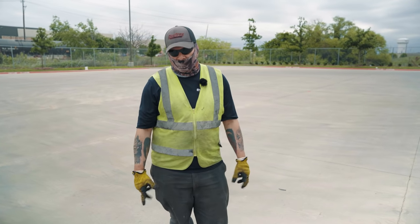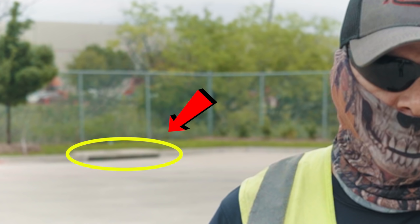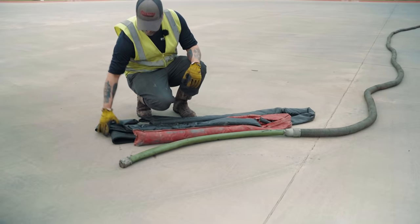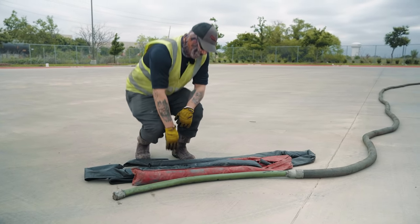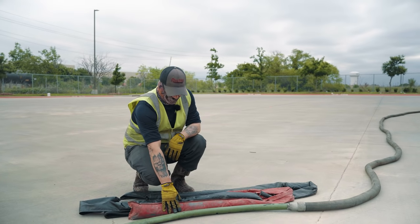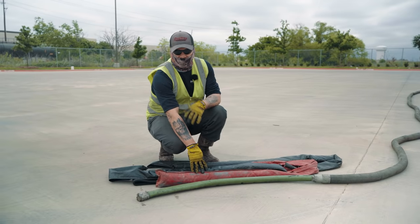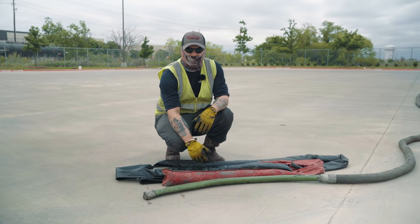We're washing trailers and we're going to try to prevent water from going down to that storm drain down there. Today we got this foam mat, three sandbags, and a water vacuum suck-up hose. The purpose of this is to recapture as much water as possible to keep it from going down into the drain — everything that goes into the drain goes into our creeks and rivers, and we don't want that.